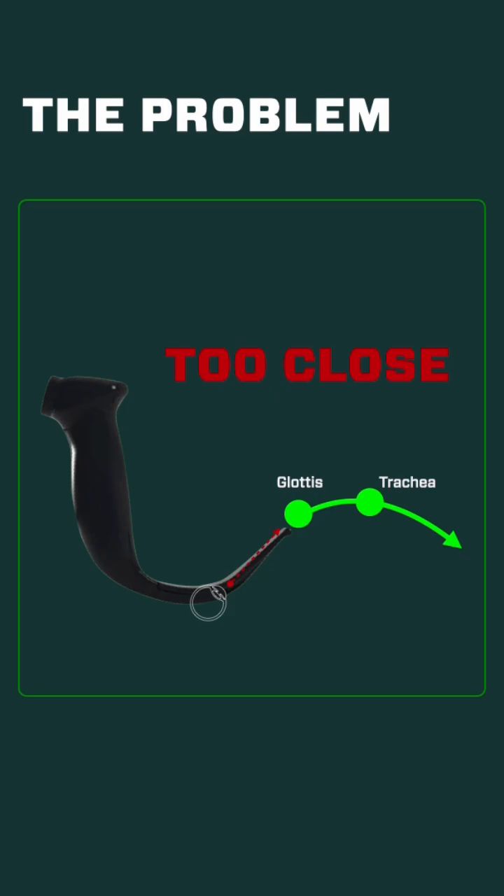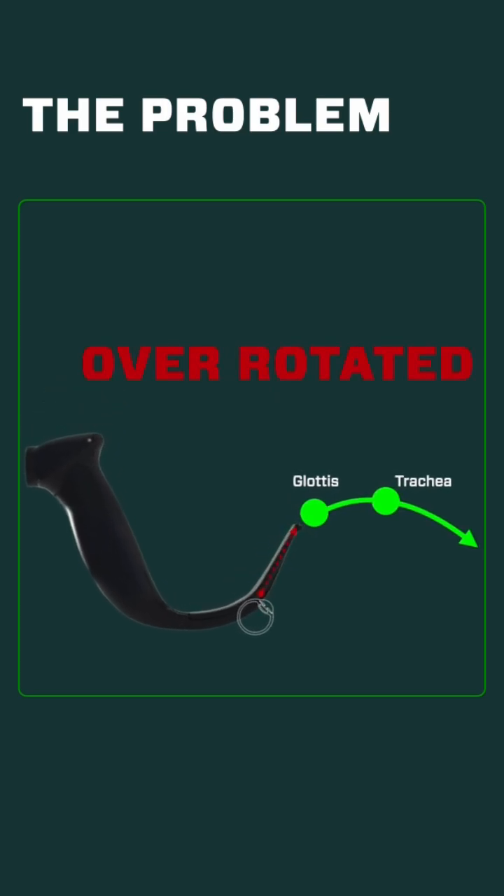Unfortunately, what most people do is they double down on this problem and they rotate the handle back towards them, and this over-rotated position just makes that angle even worse, as you can see here. So let's talk about the three easy ways that you can solve this problem.